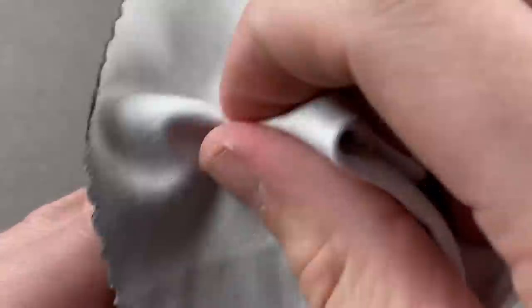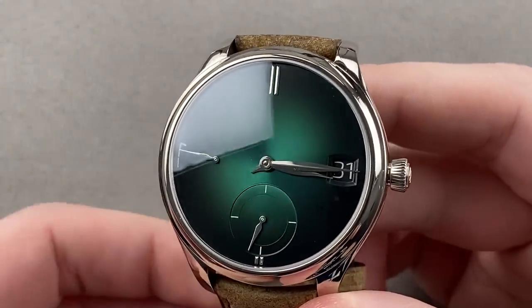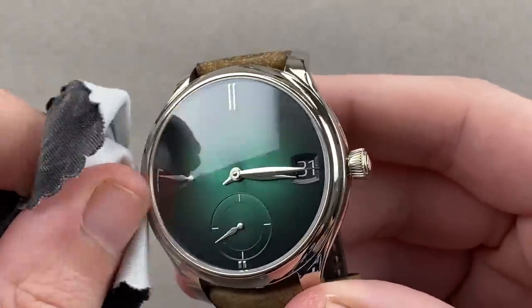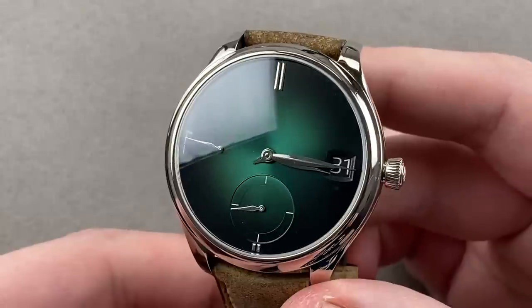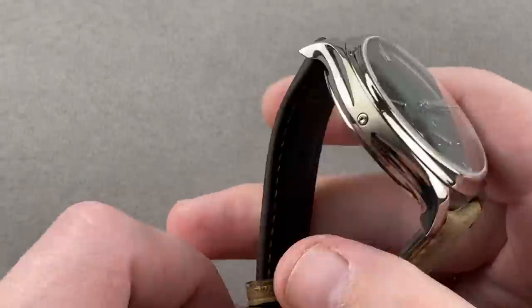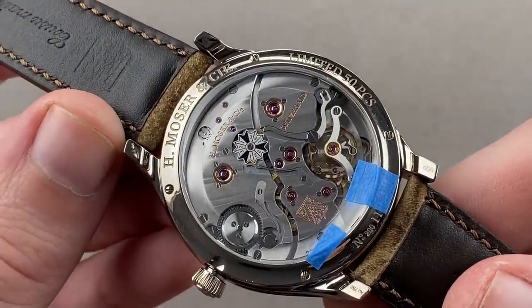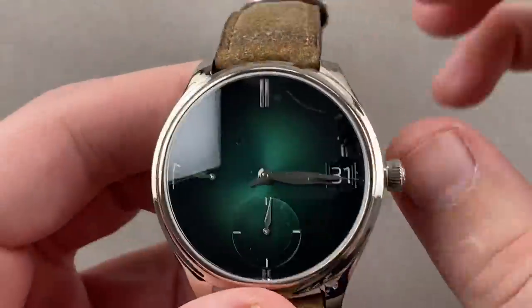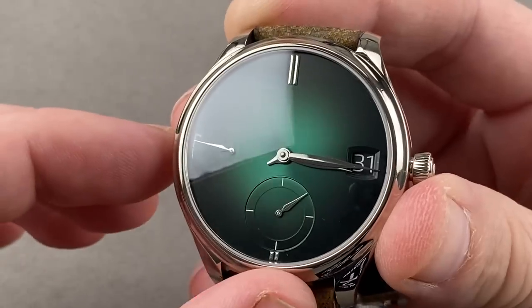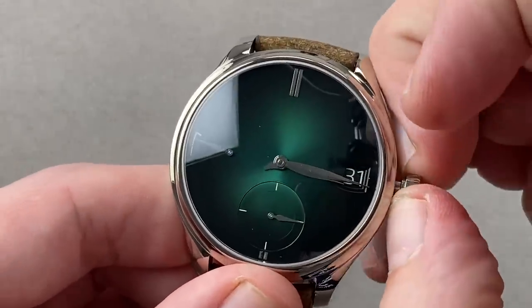I've always said that H. Moser & Cie is the German-Swiss F.P. Journe, and watches like this Endeavour Perpetual Cosmic Green really compound the notion. They do things differently — they're into advanced and unusual engineering solutions, with a strong sense of aesthetics and design. With Journe making about 950 watches a year and Moser about 1,500, they're not that far apart in volume. The watch you see here is a 50-piece limited edition — an exquisite machine in white gold, manual wind, seven-day power reserve, perpetual calendar. This is what they call their purity dial: indices only, no additional print or markings, and it's a Fumé dial that starts light at the center and darkens at its edge. This color is Cosmic Green.